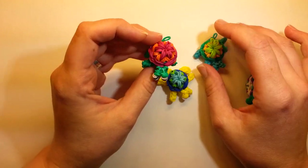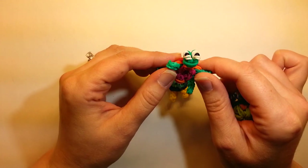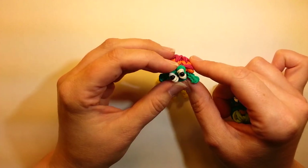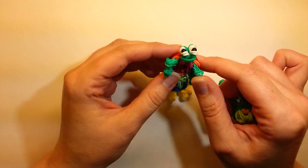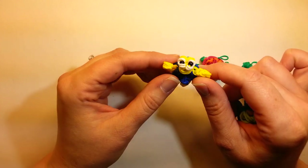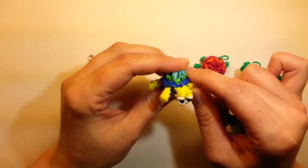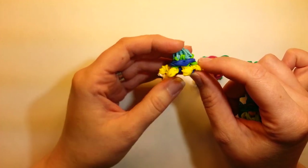The only thing is that I do double banding. I think it works out best when we do that, so there are places that get a little tight. With the metal hook there's no issue, but the plastic hook in places might be a little tight, so you'll have to stretch your bands and be careful as you're pulling them through. I did do this one single banded and it still came out cute, but there is a difference.